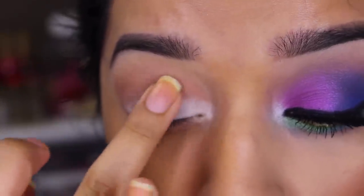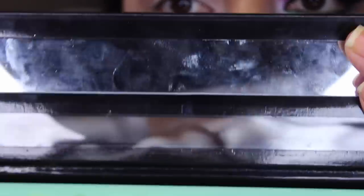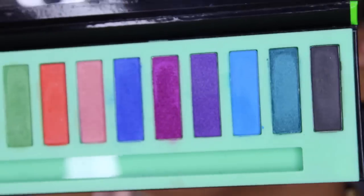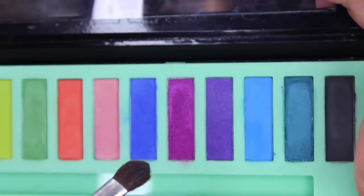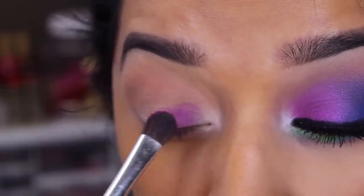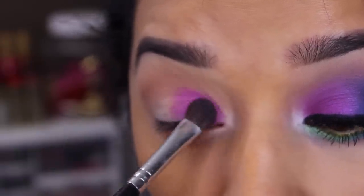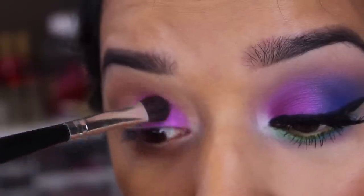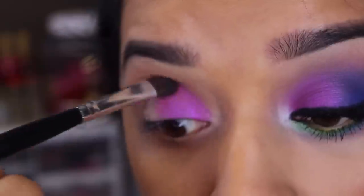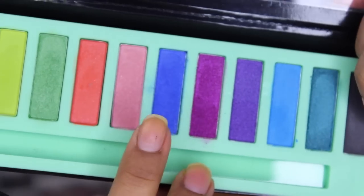I like to take my finger and warm it up and then just blend it out. After that I'm going to take my LA Girl Neons palette and start with this bright purple. I'll be taking just a flat shader brush and applying that to my lid. As you can see the color is really pigmented. I did have to go back in several times and reapply it because I got a little bit of fallout but not too much. So I just go back in and pack it on.